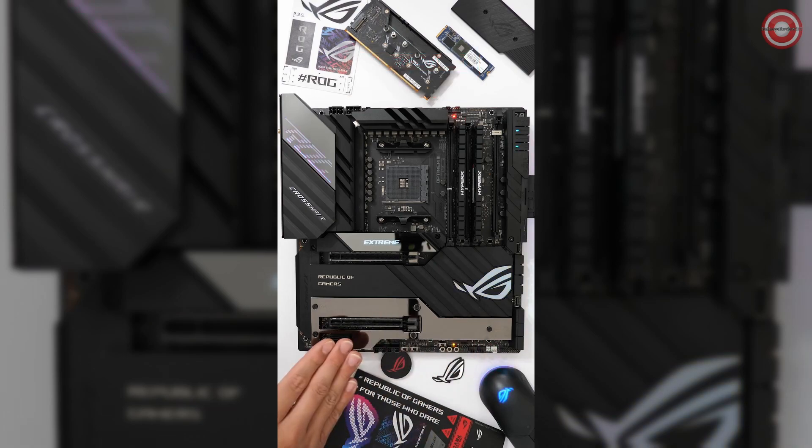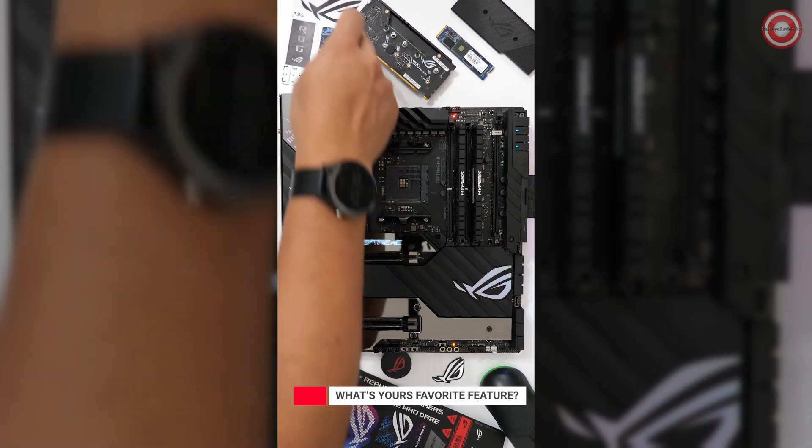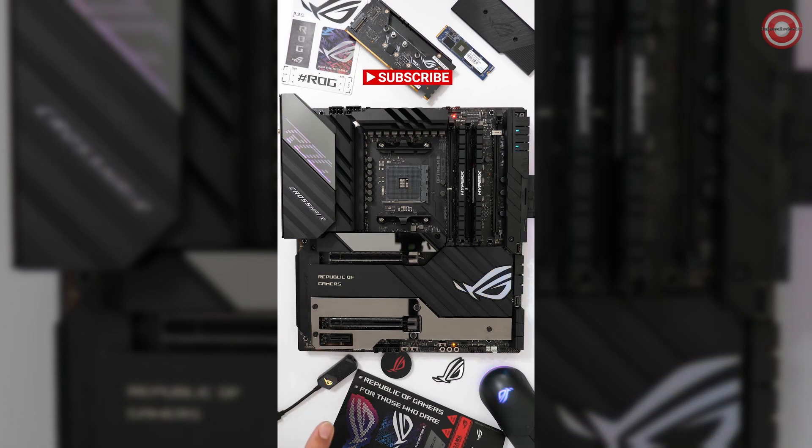It supports up to five M.2 SSDs — two underneath the electroplated M.2 heatsink, one underneath the two-inch OLED display, and two via the Dim.2 add-in card. It's got a premium audio design with an ALC 4082 audio codec, an ESS Sabre DAC, and an included USB-C audio DAC.